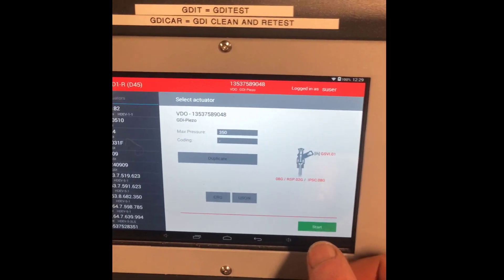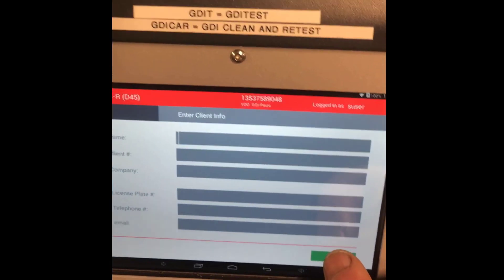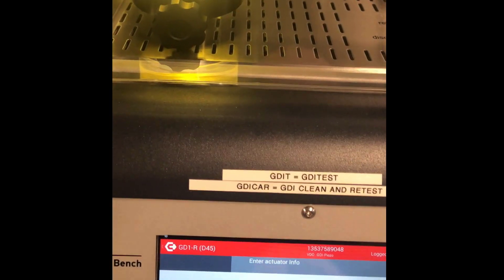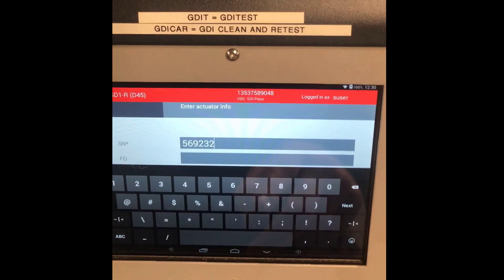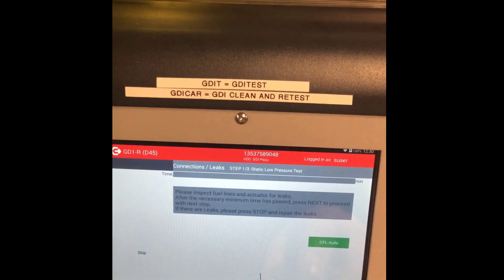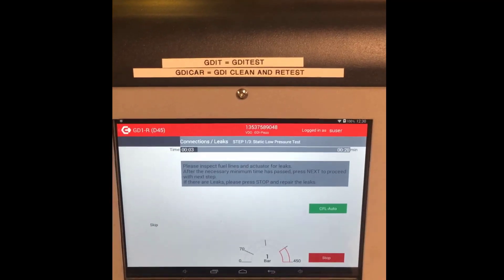We'll put the part number in again, connect it up and tighten it up, then press start. We'll leave the customer fields blank for now. Just putting in the coding of that injector — that'll help us identify which injector is which when printing off the reports. First again, it's going to do the leak test so we can check the fuel lines and everything for leaks before the test starts.